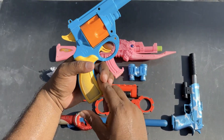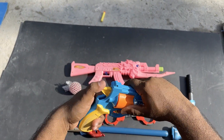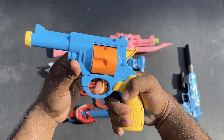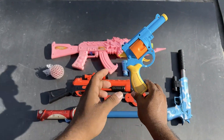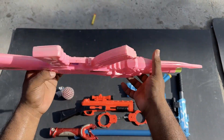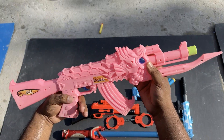Nice pistol. Guys, it's a big pistol. Whoa! Dragon Daku AK47 — this is Dragon Daku AK47.